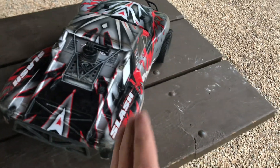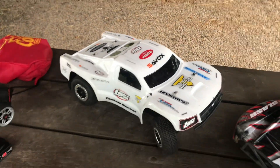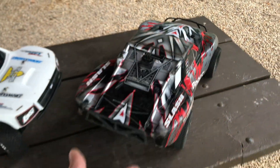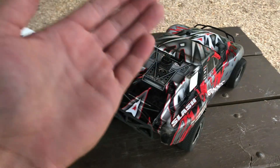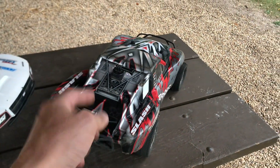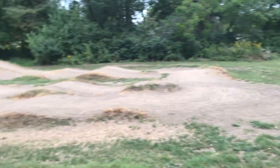So I'm going to be running the Traxxas Slash two-wheel drive, testing out these tires a little bit more. And then also, if I have time before it gets dark, I might run my Lossi SCTE as well. But this video is going to be revolving more around the Traxxas Slash. I'm going to be running a 3S pack, so let me go ahead, get her hooked up, and we're going to jump right in. This should be a heck of a lot of fun.